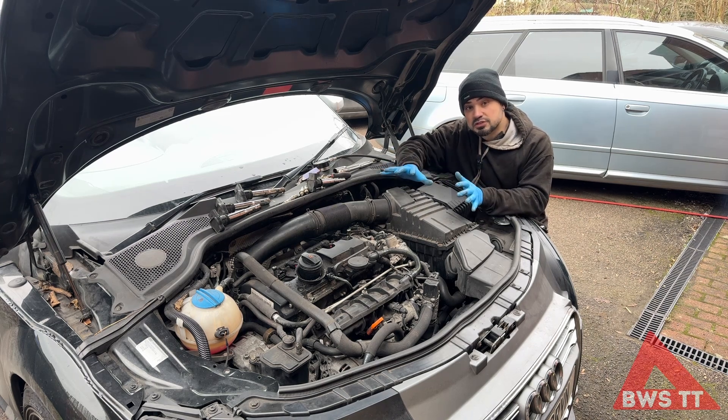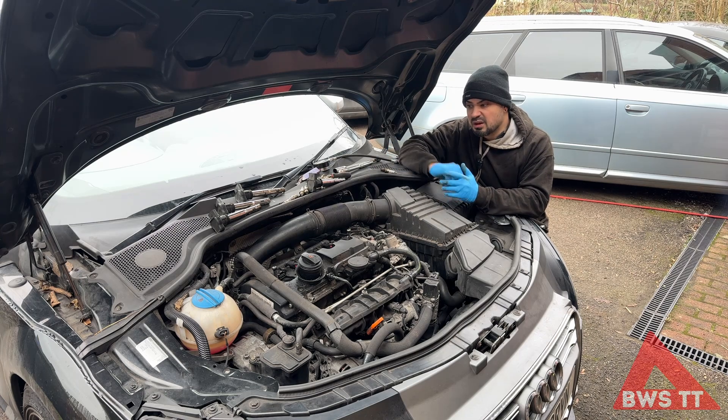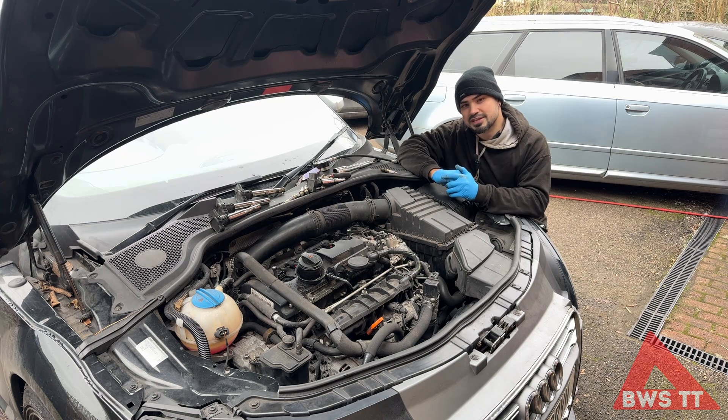Anyway, I hope that's been interesting for you just seeing how we do a compression test on these. I'm going to pop the spark plugs back in and then I think I'm going to give it a wash. Until next time, I'll see you later. Cheers, guys.